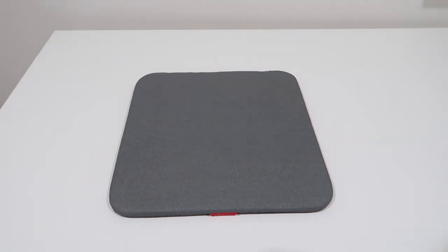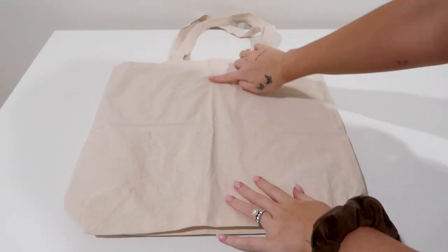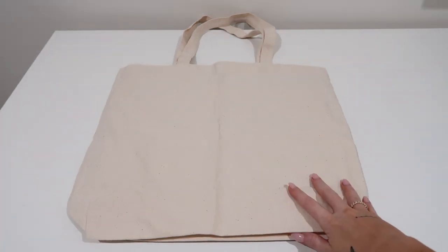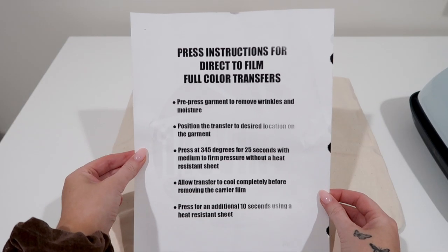So now we can prep our area for heat pressing. I'm using my EasyPress 3 today — you can also use your regular clamp heat press if you have one. There are a lot of wrinkles in here which we will fix. When you get the DTF transfer from 143 Vinyl, they will automatically include the press instructions printed out for you so you don't have to go back to their website.